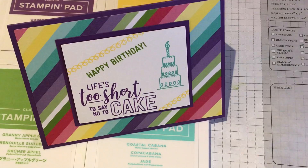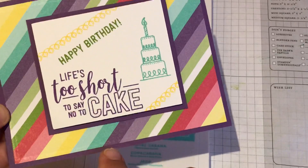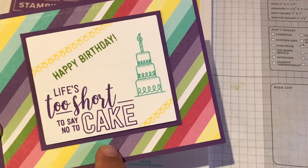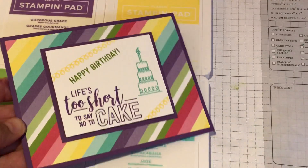I'm going to stock up. Let's get started. This card is featuring Gorgeous Grape cardstock, the How Sweet It Is Designer Series Paper, and the Amazing Life Stamp Set.